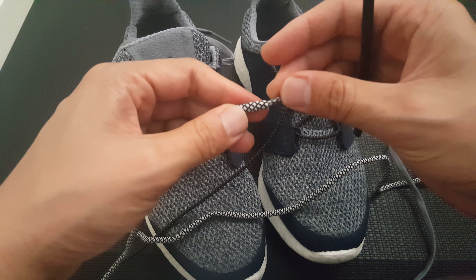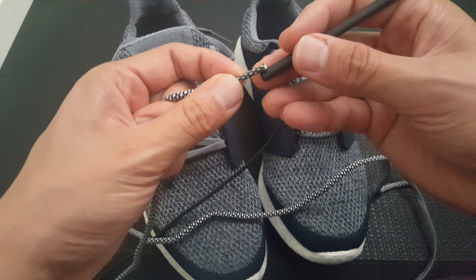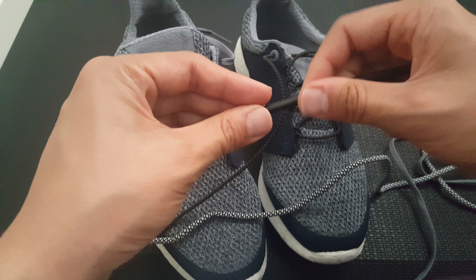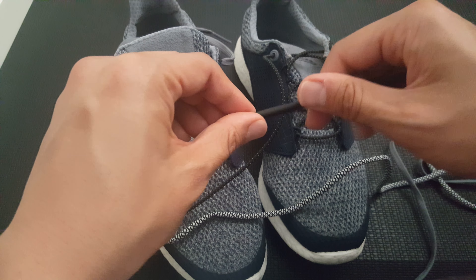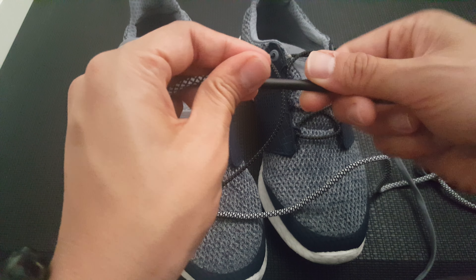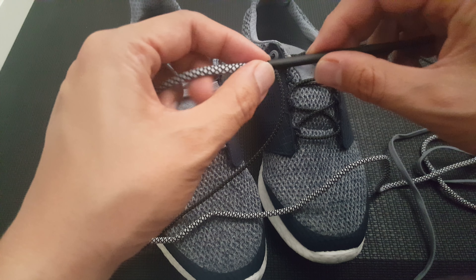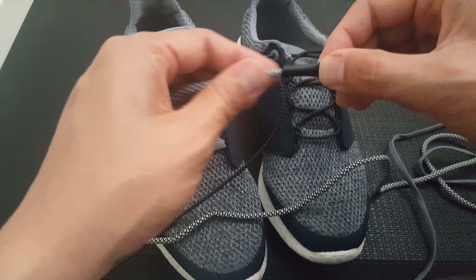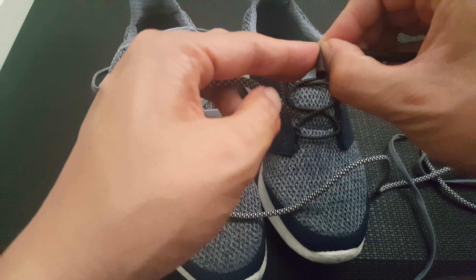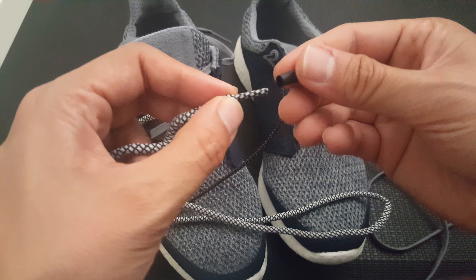I have my heat shrink tubing and the lace that I want to shorten. The easiest way is to do it when they're still new because the aglet is still in good condition — just slip it in and force the lace in. I can see I need about three-fourths of an inch, so I'm going to cut the tubing right here.